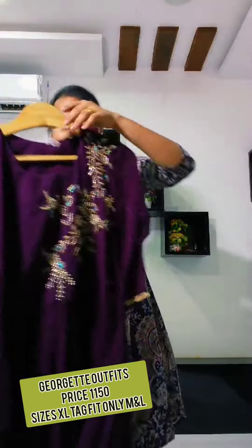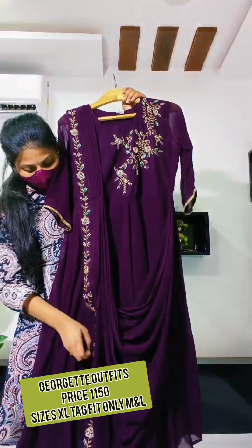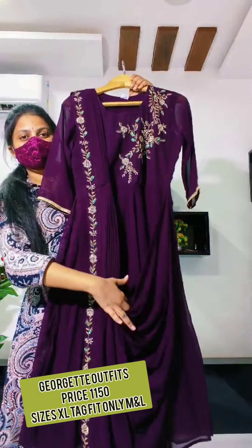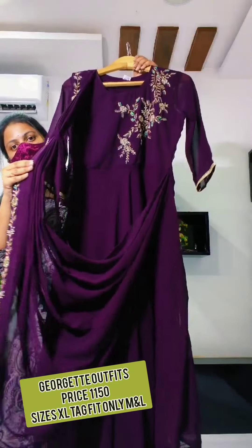And that's the wine color — wow, color is very nice. Wine color. So full of belt, full of mugga work. With dupatta style, dupatta style. It's very nice. You can see dupatta.